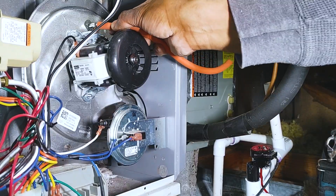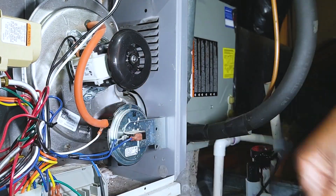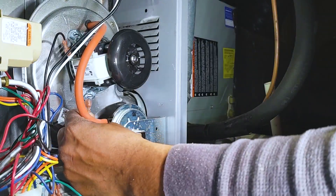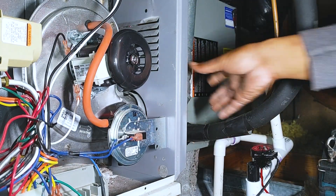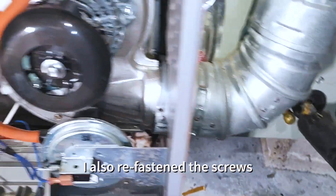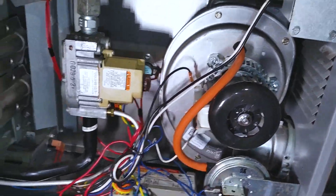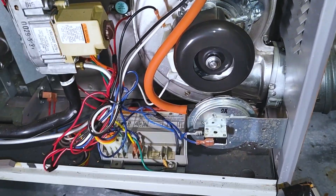Let's go ahead and connect the pressure switch port, reconnect the high voltage here. Connect this blue connector here — looking good. Have to try to fire her up. Beautiful.